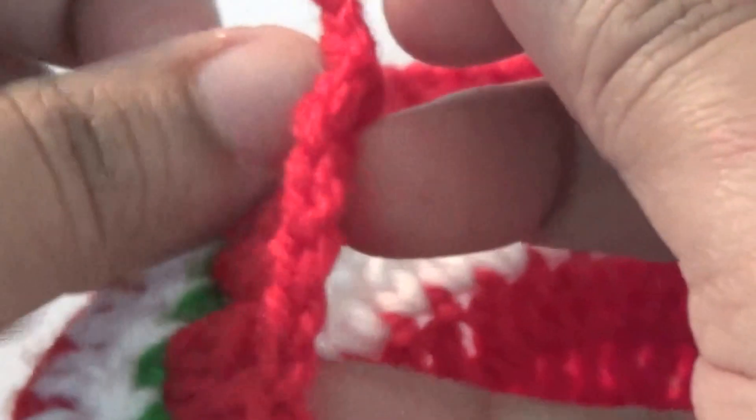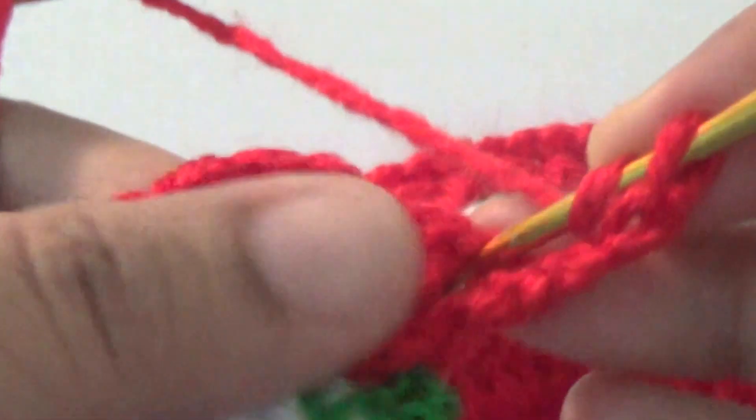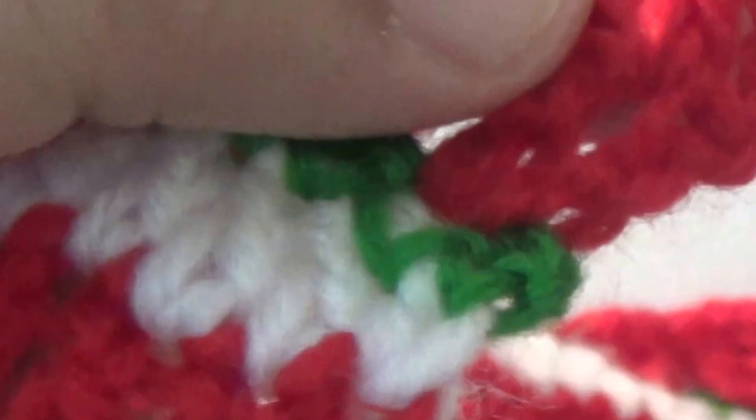Then make two chains and turn it — three chains, turn it. In the first space you make one double crochet. Then in the next space you make one double crochet, one chain, one double crochet. Repeat the same thing in the next space: one double crochet, one chain, one double crochet.